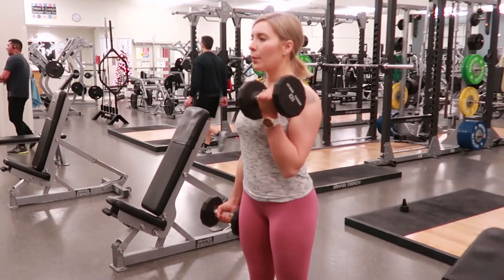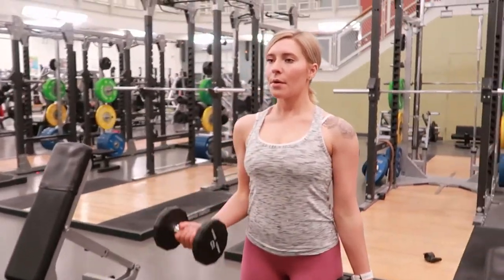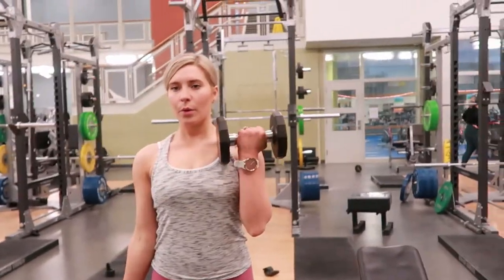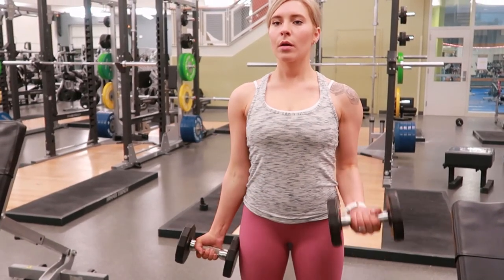Once that's there, go ahead and curl the left arm up and slowly bring it back down — nice and controlled movements throughout, making sure that you're not rocking back or forth, and keeping your gaze straight forward.